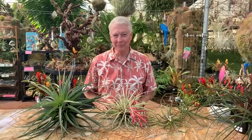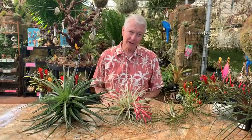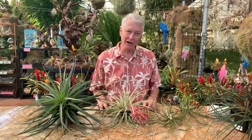Hi everybody, this is Paul Isley, Mr. Tillandsia from Rainforest Flora, with another edition of Tilly Talks. Today we're going to talk a little bit about a special hybrid to show you how it works.